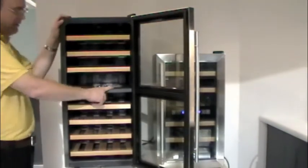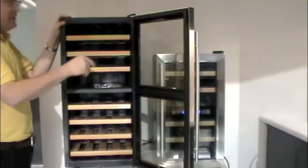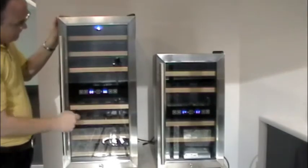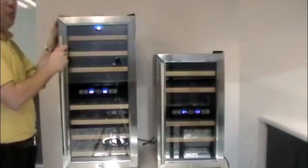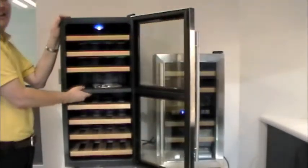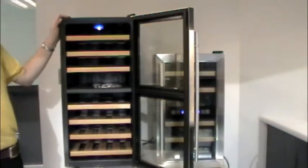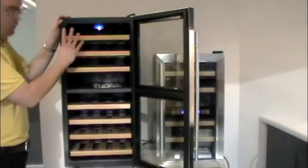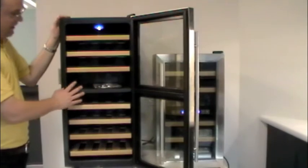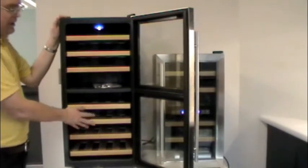I wanted to show you the divider between the zones. The unit does have lights, but there's only one in these and it's up in the top. So if you're expecting the lower zone to have a light, it doesn't — just strictly the upper zone. Same thing with the 18 bottle unit. In the back we also have a single fan for each compartment. These are a dual zone unit, so you can use the reds up here and the whites down here.